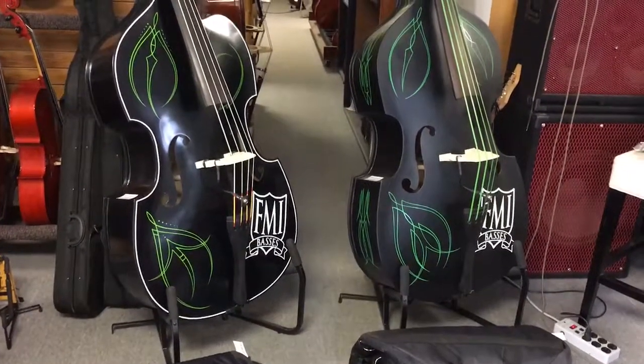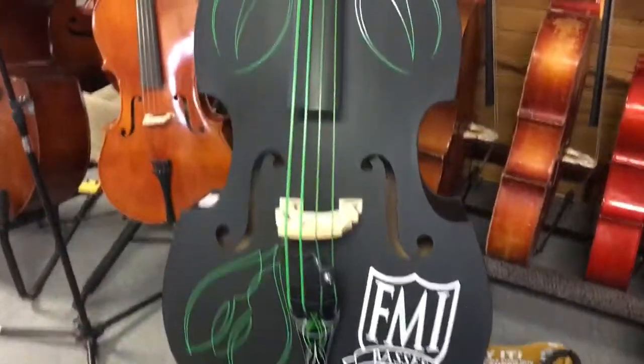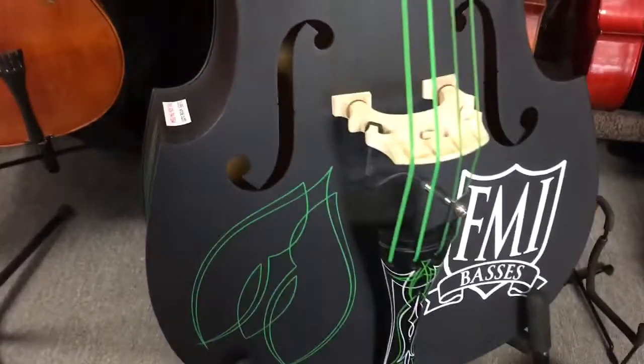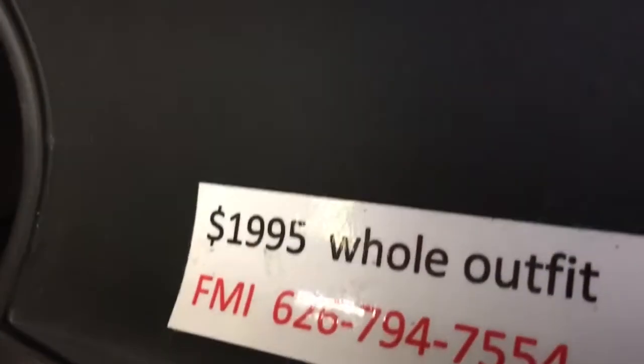These are the basses we're going to take to Viva Las Vegas this year. We're taking them to the principals that run it, to put on the stages and let out-of-town players play who wants to play them. And they're for sale as well.